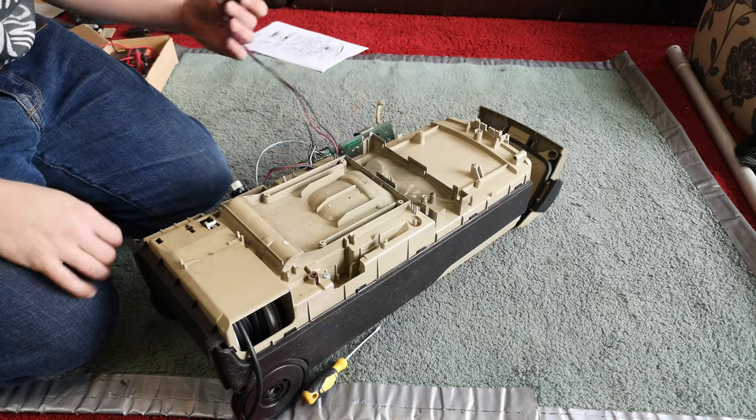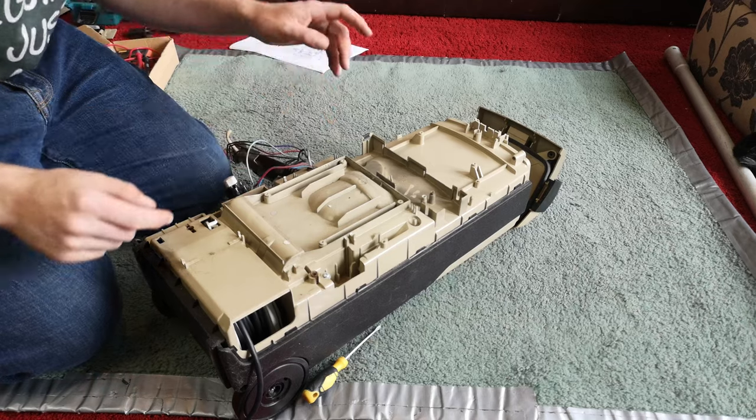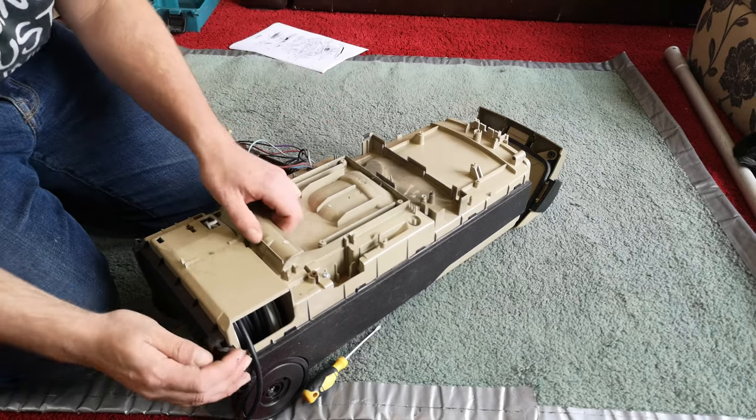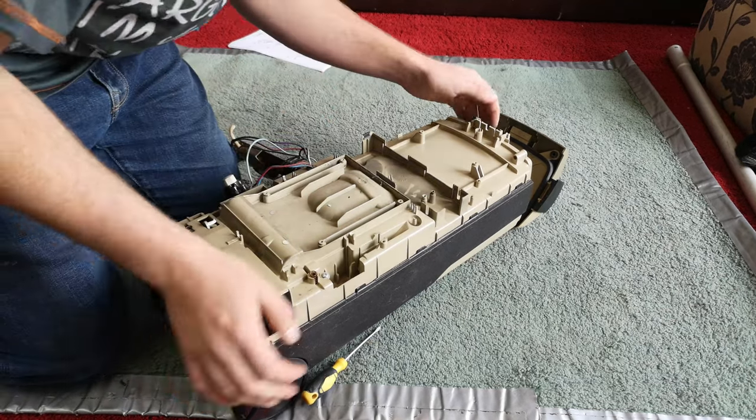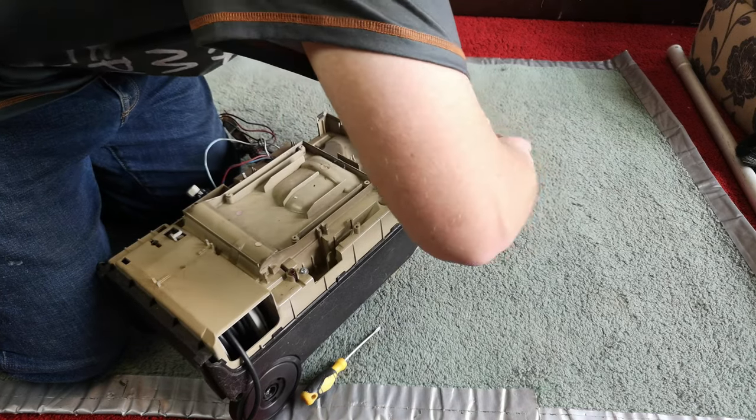Look at that — cutting edge. Very scary. I am so scared because now we need to get everything out.